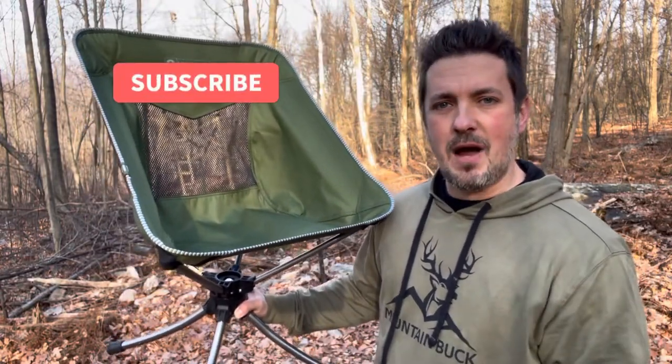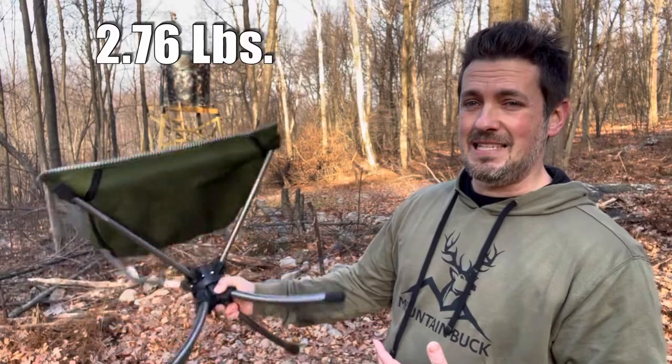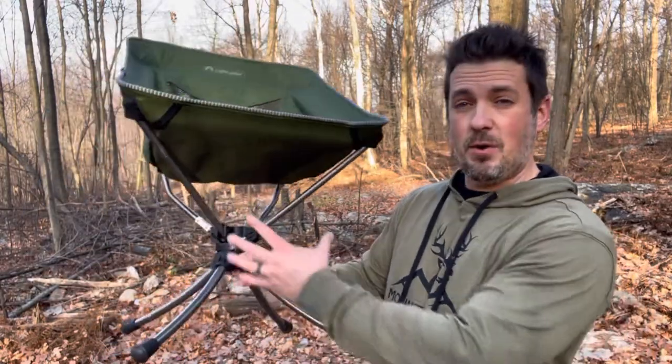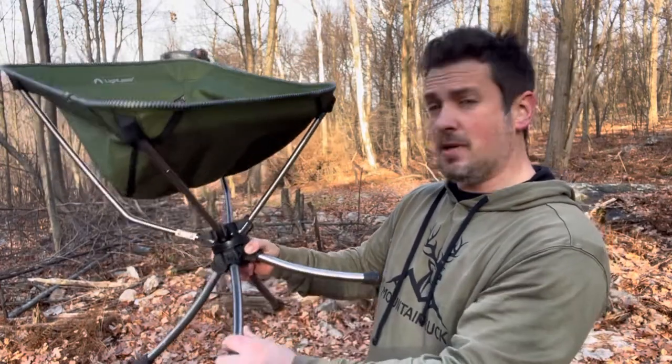The first thing I really like about this chair is it is lightweight. This thing is really easy to pack and carry — it doesn't take a lot of effort to pack this thing up. It folds up and collapses kind of like a pop-up tent, so it's really lightweight and it looks pretty durable.